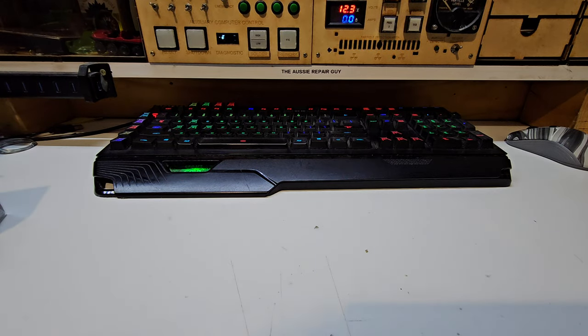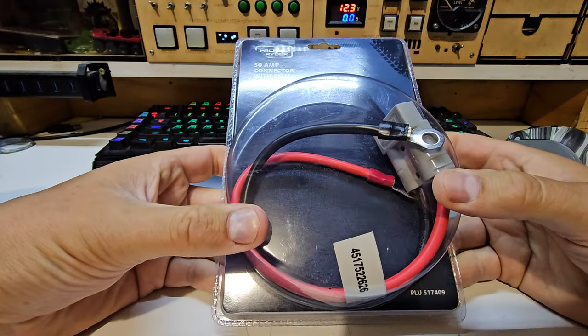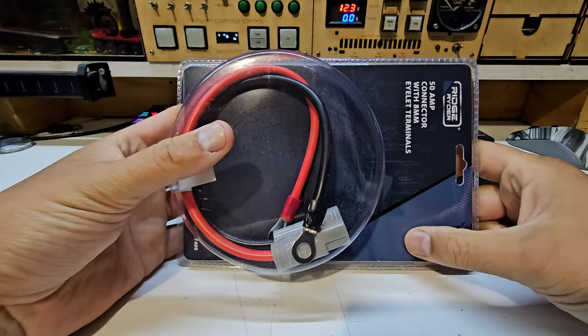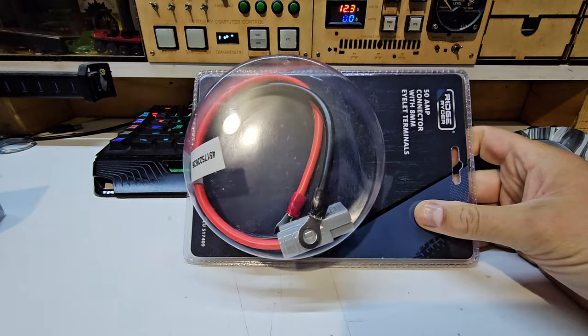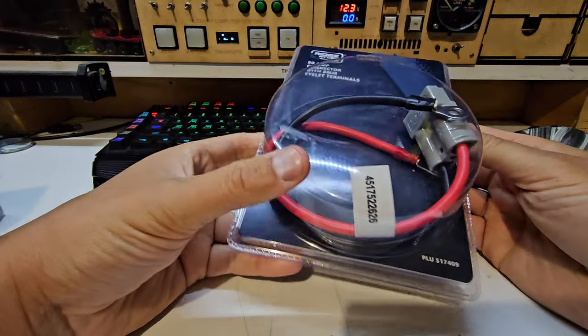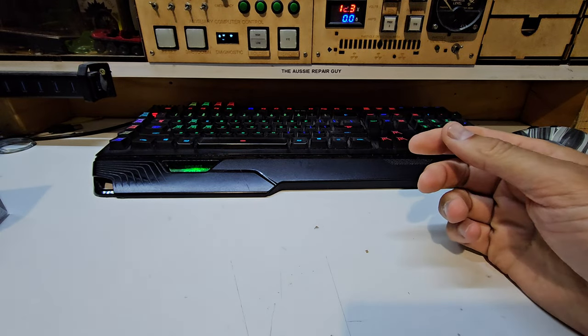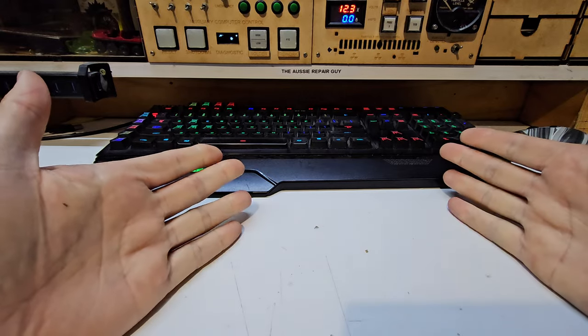Something else we got was an Anderson to 8mm ring terminal. This is for my generator project, going straight on to direct to the battery bank on the ambulance instead of back-feeding up all my other Anderson plugs, which will be nice. We've got a few other things to show up but I'm not sure where they are at the moment - we'll see them shortly through the magic of video in the next cut.